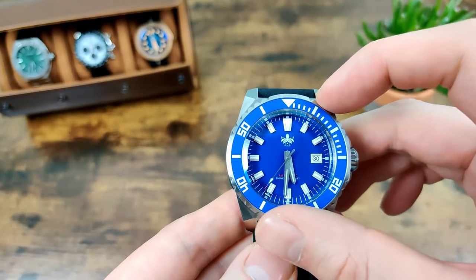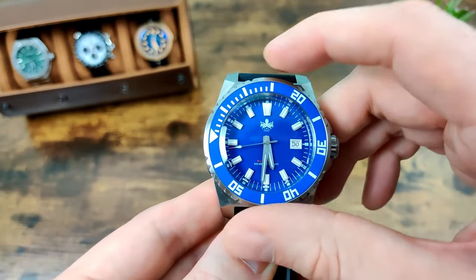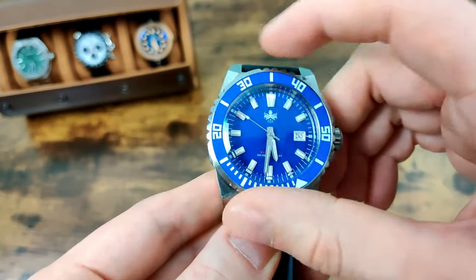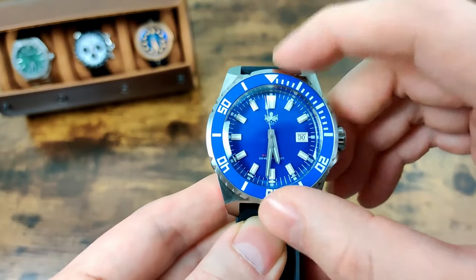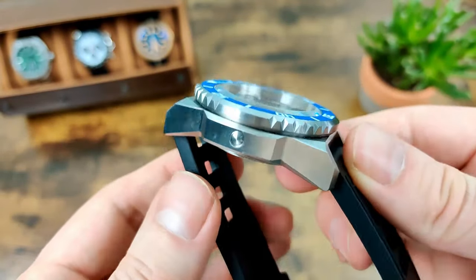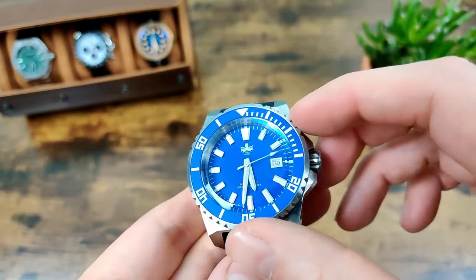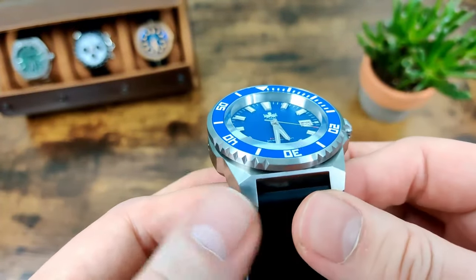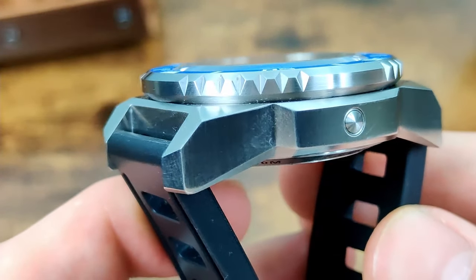The bezel is ceramic, 120-click, and it is actually fully lumed as well. Rock solid — no play in it at all — and a really nice action, lines up perfectly. One slightly odd thing is there are gaps between the grip sections, so it's not gripped all the way around. Depending on where you grab it you might slip slightly, so just make sure you grab it on the grip sections. It's a fully brushed case and bezel, but really nicely finished.